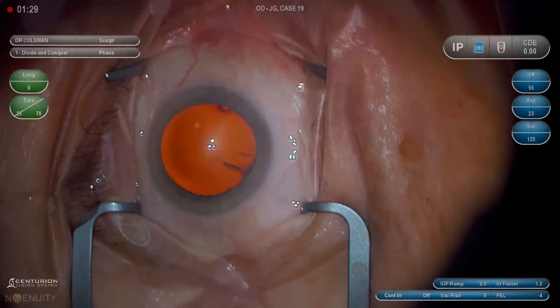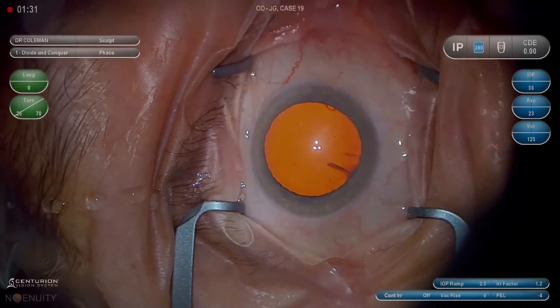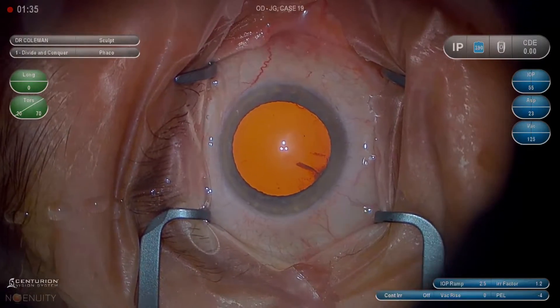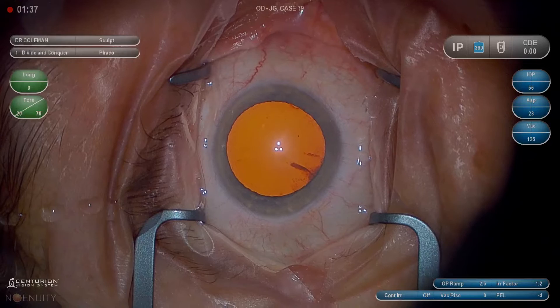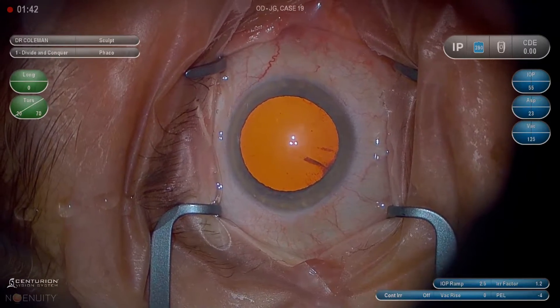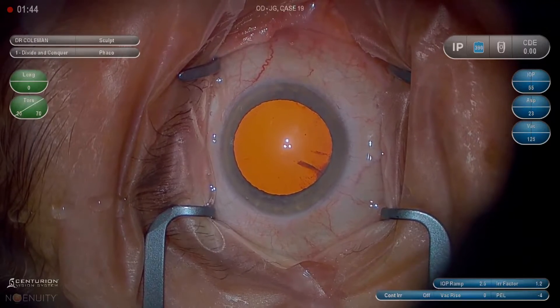This is Dr. Weich Coleman. This video is intended to be a cataract fundamentals video. There are many videos on the web that show advanced techniques, but this one is directed specifically for residents and fellows who are perfecting their technique and need to get down the basics. So it's unedited. We want to talk through every step if possible.